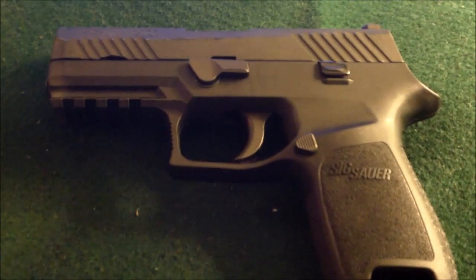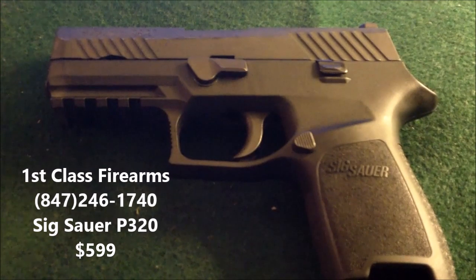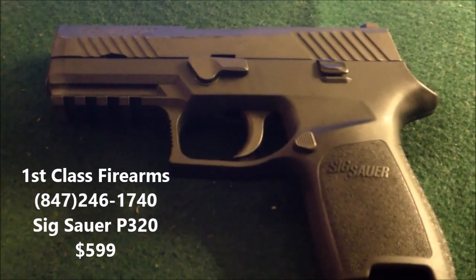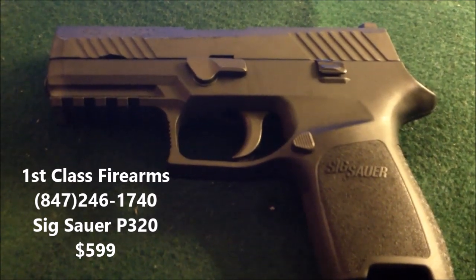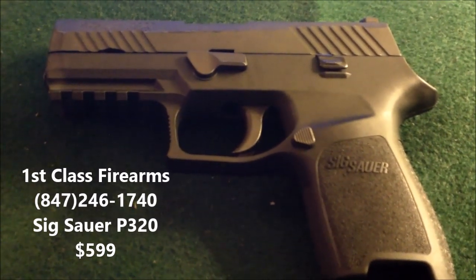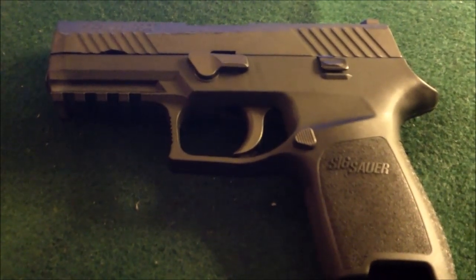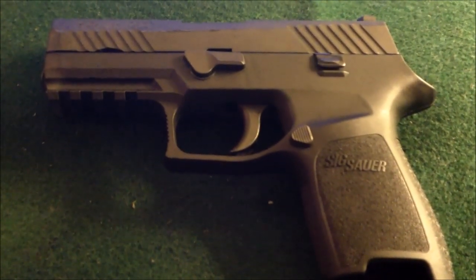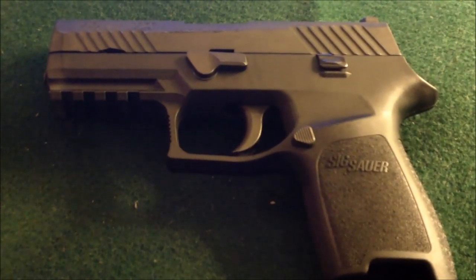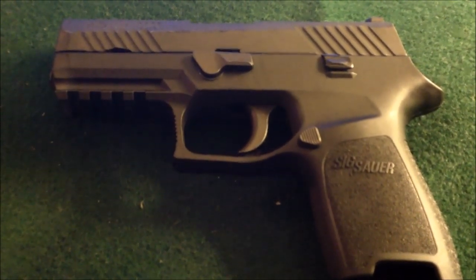If you're in the market, please contact First Class Firearms. They currently have many in stock, and if they don't have the configuration you want, they can order it in for you. They're having a sale right now — you can get the SIG P320 for $599. Let the guys know at First Class Firearms that you heard it from Training with AJ, from Anthony, and they'll get you all hooked up. Have a great evening, hopefully we'll see you out there on the range. Stay safe, and remember: your personal defense is your responsibility.